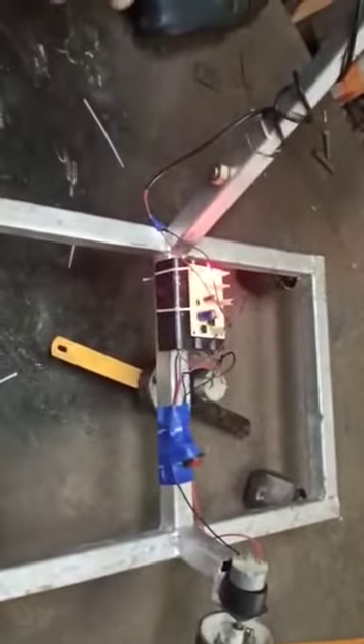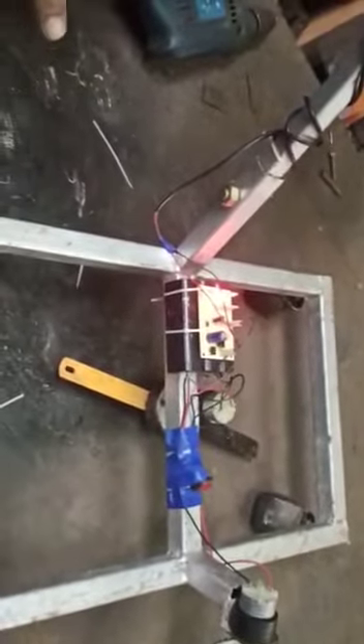Here we are going to demonstrate about a solar powered grass cutter. In this we can see a DC solar panel which will be giving input power supply to the lead acid battery.